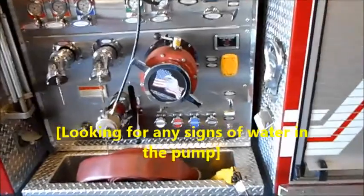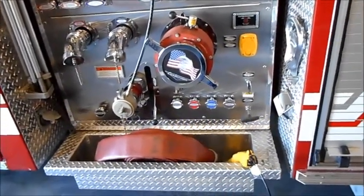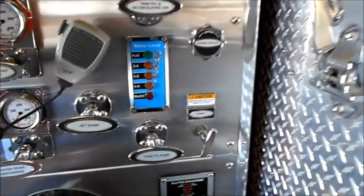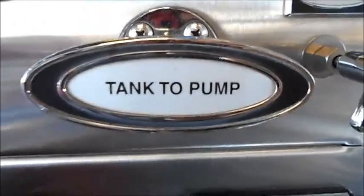Let the truck sit another 10, 20, 30 minutes, then go back and pull the pump drain again. If water is still leaking back in, on this particular truck there are three areas where water can get from the tank into the pump: one is by the tank recirculating line, another is by the jet dump, and the third is by the tank-to-pump valve.